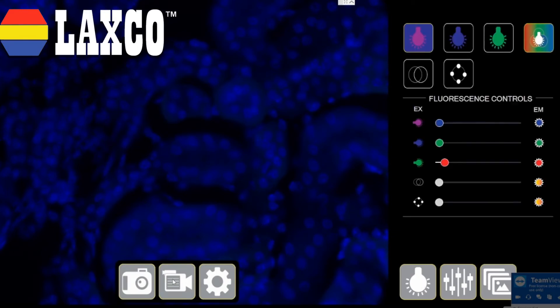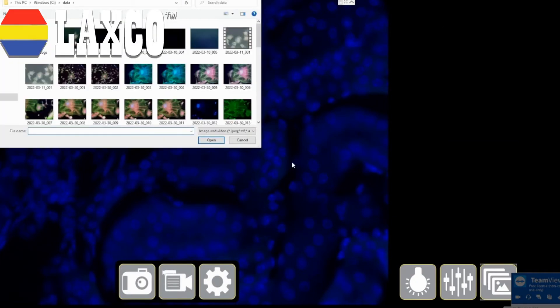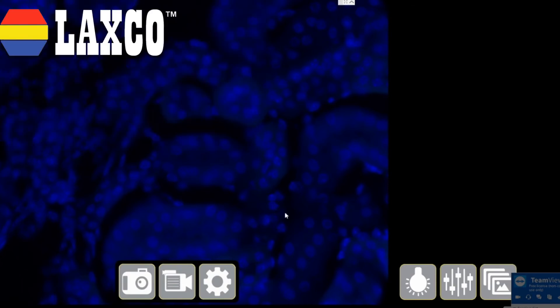This is my video capture button. This is useful when it comes to live cell imaging. I press it and the video starts recording. I press it again and the video stops recording. This is great for doing time-lapse imaging, and it stores itself at the same location.